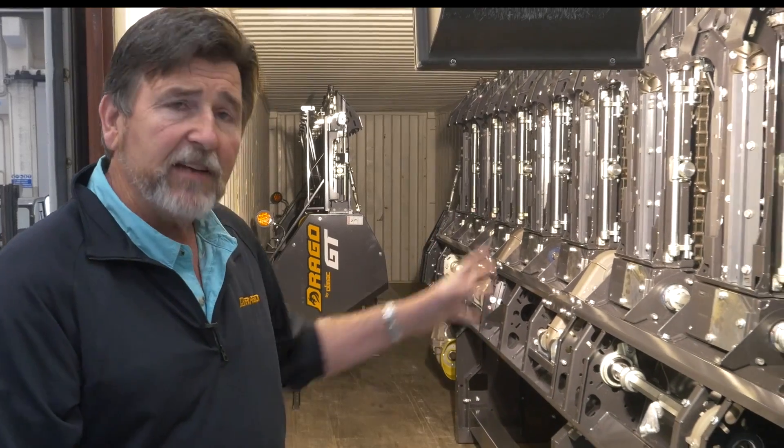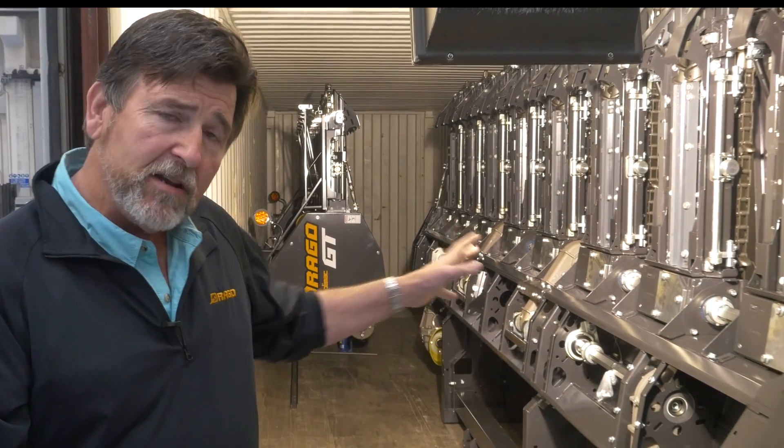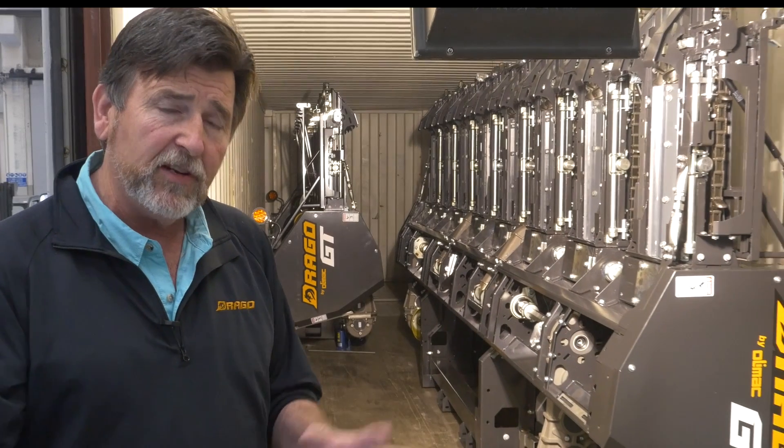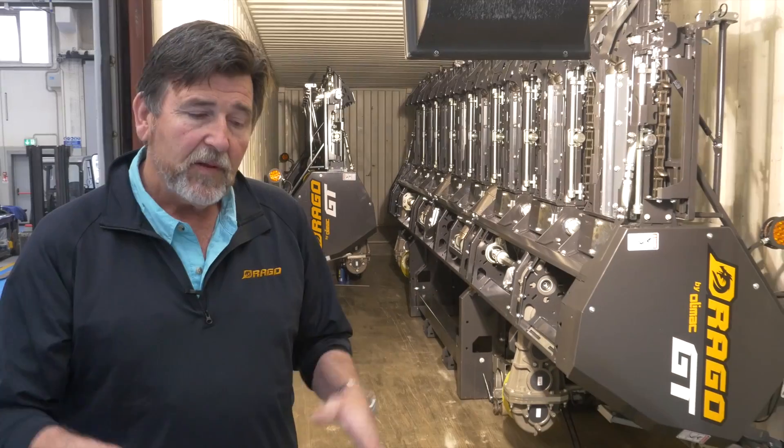This head is actually shipping to one of our dealers in Iowa, one of our many 140 dealer locations across the U.S. and Canada.